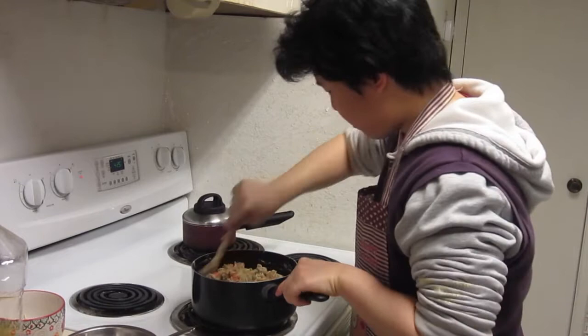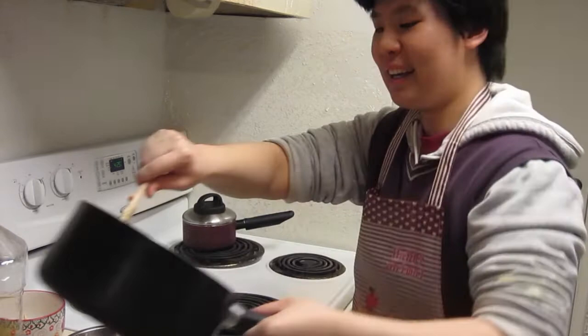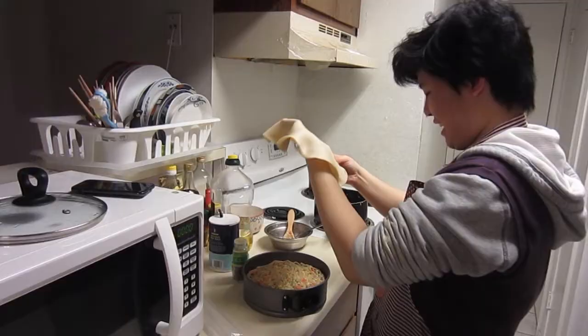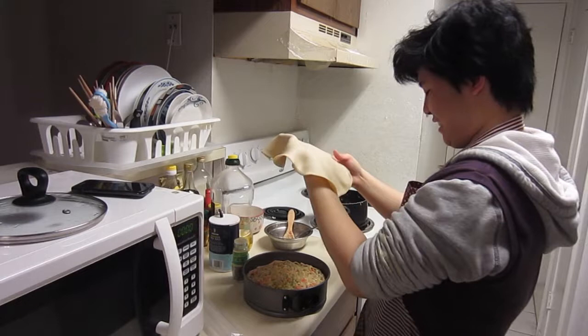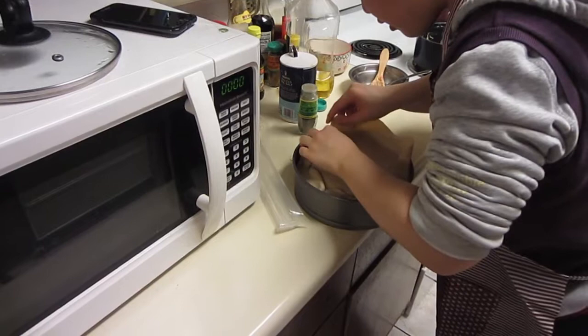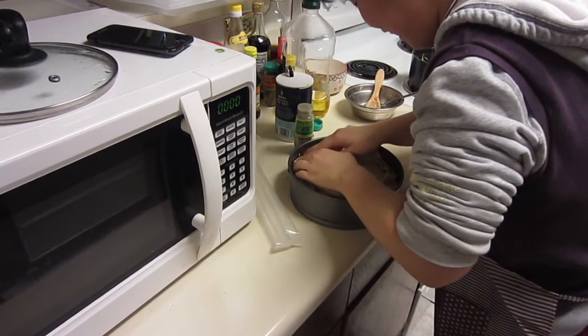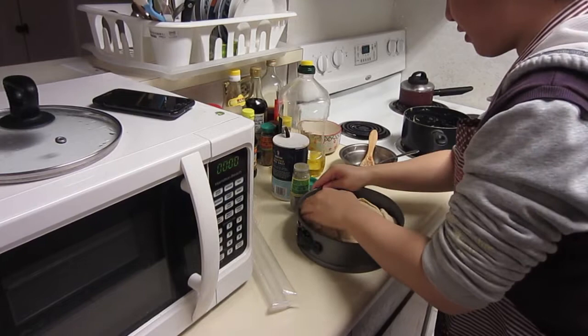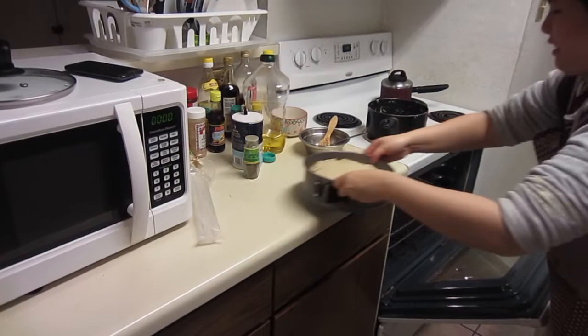We're pouring it in here. This is the hard part — this is not going to be the prettiest pie you've ever seen. It looks pretty good to me. I think I have covered the entire bottom layer, which was my goal. So now we are going to put it in my preheated oven and just bake it. We will come back in 35 minutes and see what it looks like.